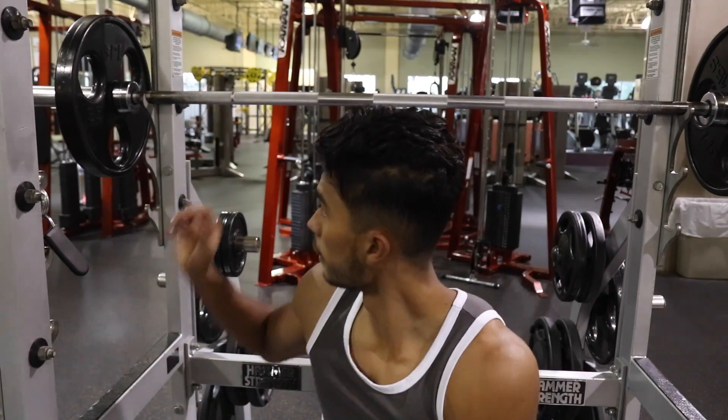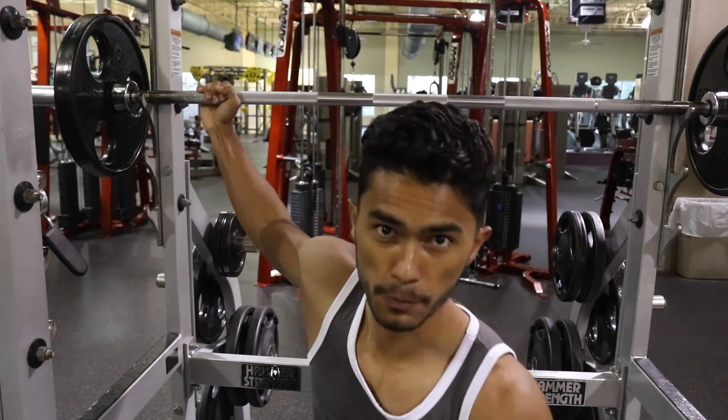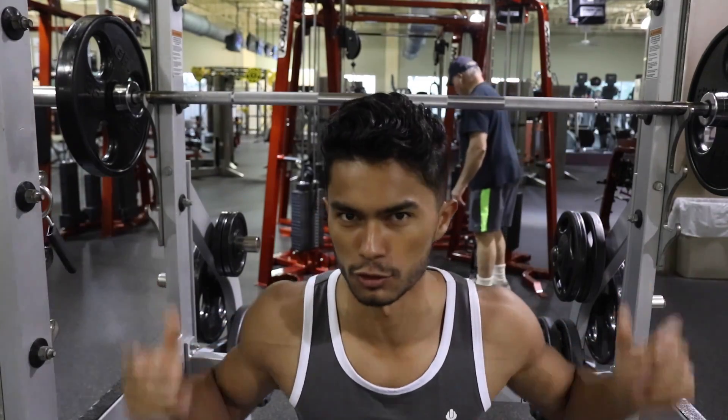As for grip here, I like to keep it right at a 90. I have a perfect 90 on both arms, and I find that perfect. A little too much kind of pinches my shoulders, and too far out it just feels weird.